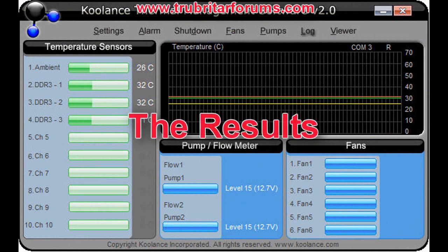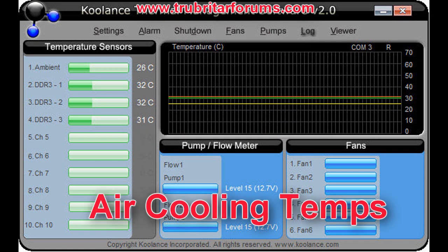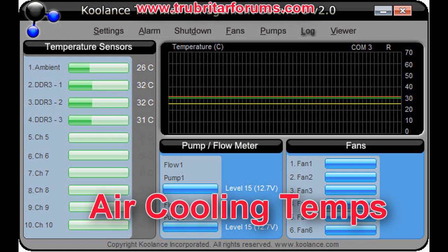Here is the initial benchmark. These are the temperatures from the Dominator GTs running with stock air fans. Ambient temperature in the case is 26 degrees C. Module 1, Module 2, and Module 3 are reading 32, 32, and 31 degrees C respectively.